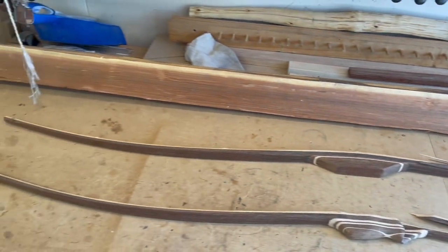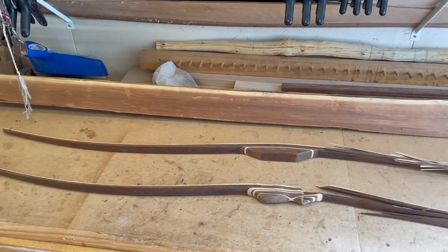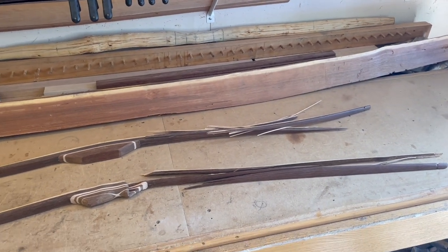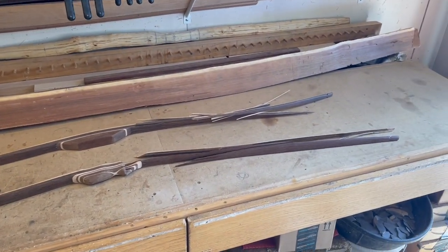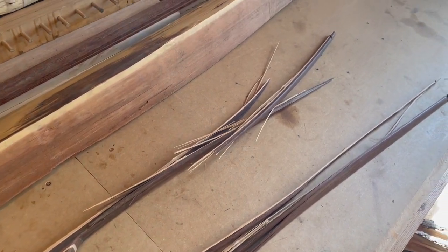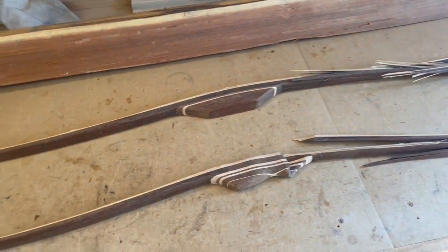The bow on top is a little different. It was just going along the progression like typical — pulling to 25 inches at right about 50 pounds, maybe a little less. I was pulling it just one more inch to 26 inches to see if it would maintain its shape, and it blew off of the tillering tree just like that. That right there is a pretty catastrophic failure. The question is: did the failure occur on the back, on the belly — what's going on here?